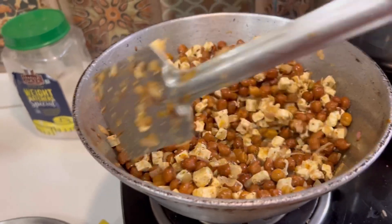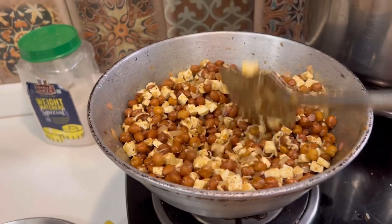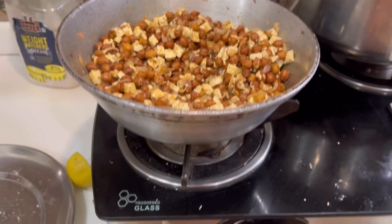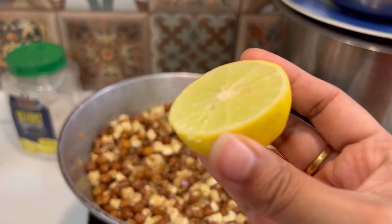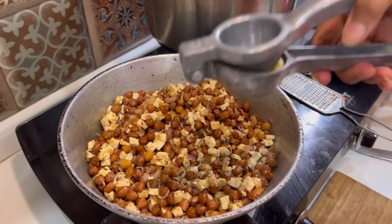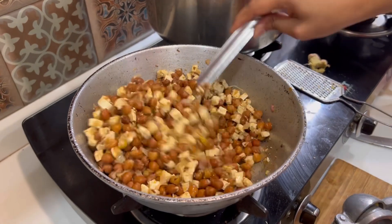After one to two minutes, you don't have to do anything — just close the gas and squeeze the neembu (lemon). And now the dish is ready after the lemon squeeze!